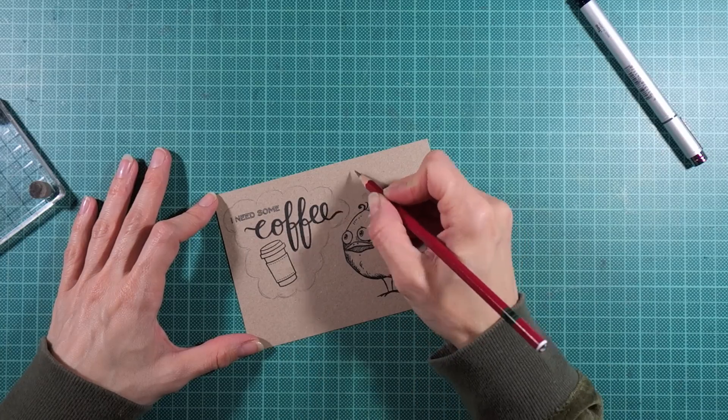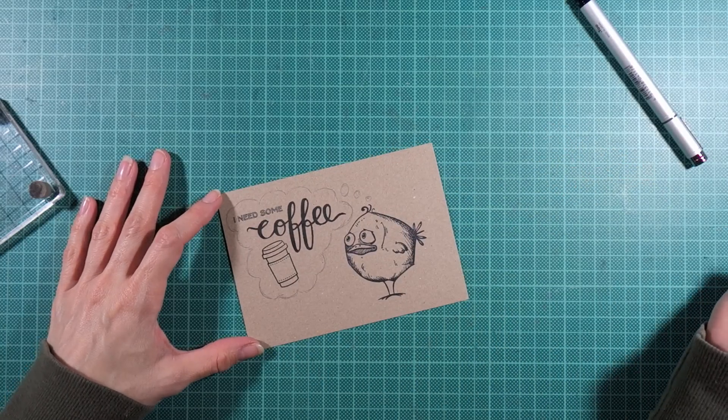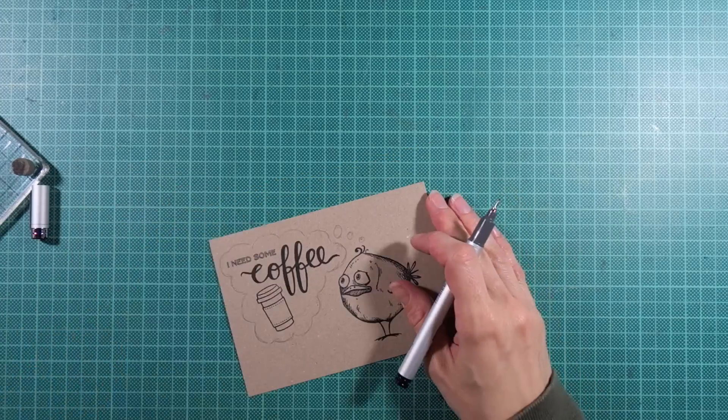I started by sketching out the bubble with a pencil, and when I was satisfied with the outcome I traced the outline with a Copic multiliner, which is waterproof.